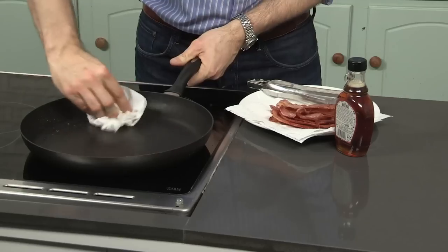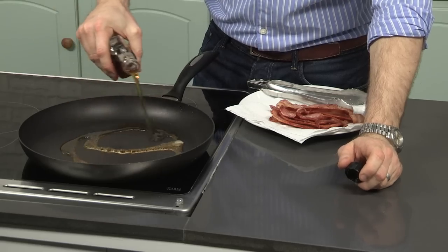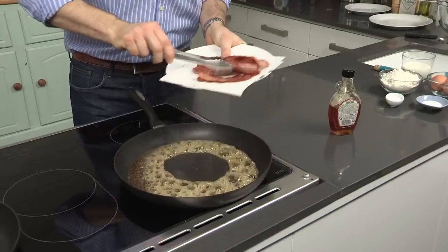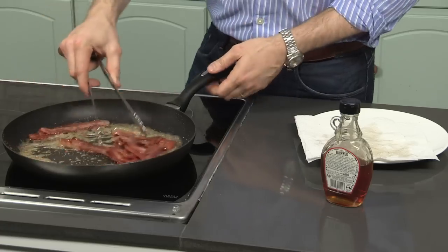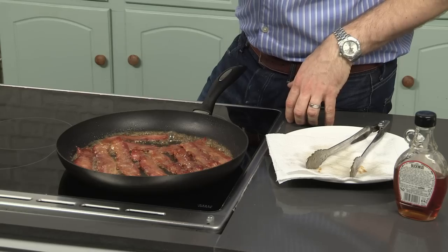Just grab a bit of kitchen roll and wipe out the pan to get rid of any excess oil, and then a good glug of maple syrup. Straight away that maple syrup is going to start bubbling and reducing in the pan. As soon as you get these nice, fine bubbles, chuck your bacon back in and just keep moving it around the pan so it all coats and glazes. This is where the bacon is going to go really nice and sticky and caramelized. Just keep shaking it around the pan until the bacon bits get really sticky, glazed, and shiny. For a full list of ingredients, just check out the description box. Take that off the heat and set it to one side — that'll stay nice and warm in the pan.